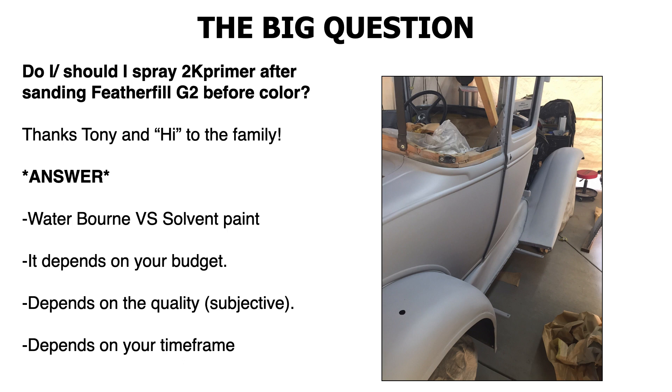Then cut it down. We'll go over the pros and cons and what grits you should be using. The other bullet point is — it depends on the quality, and that's subjective to everybody. And it depends on your timeframe. If you have time and you want to sand the Feather Fill down and spray a 2K filler primer on top of it — I like to use a 2K filler primer sealer. There are 2K filler primer sealers where you add a little extra reducer and it becomes more of a sealer, and you'd basically cut and finish that off at 400 grit, and you're ready for paint.